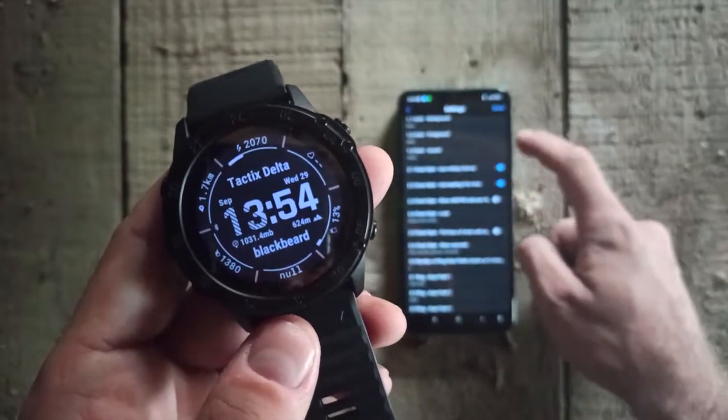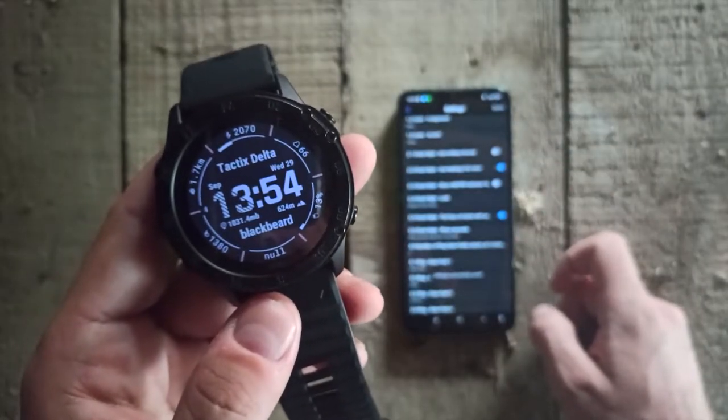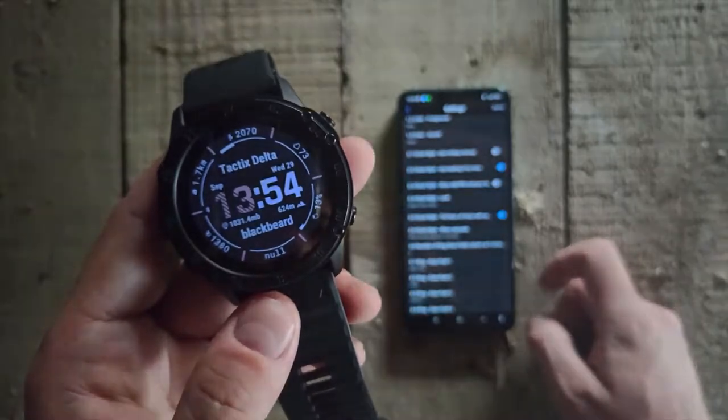There are many other changes you can do, like turn on the military time format, change the style and color of the numbers, and so on.